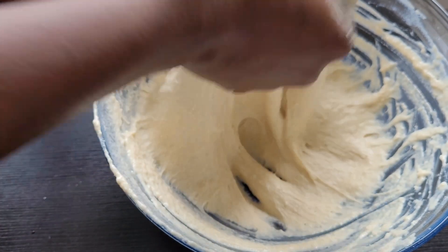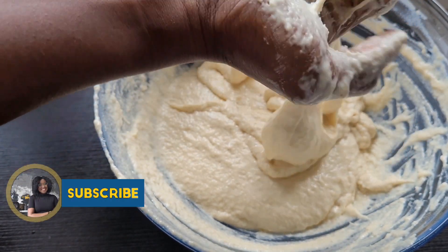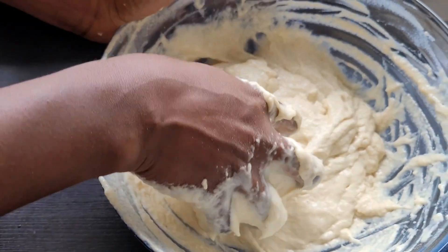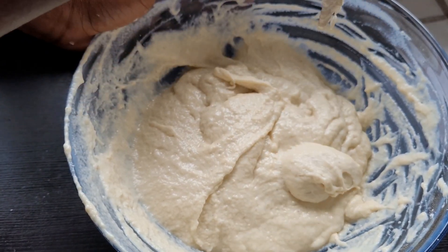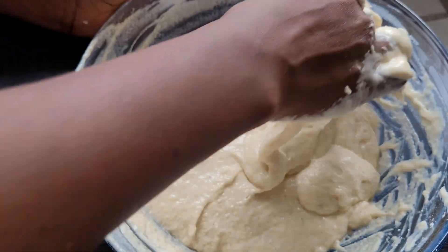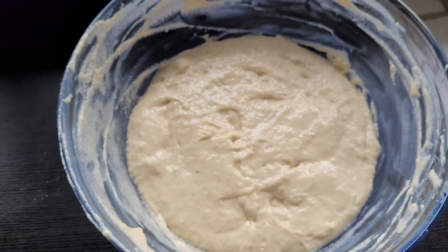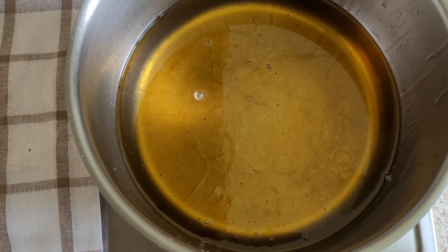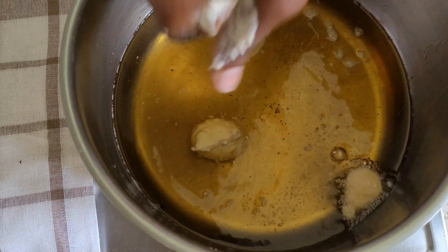After mixing properly, this is just how your texture or consistency of your batter should be — you should be able to scoop it when you want to fry, exactly like this. That's the reason why you shouldn't put the water in all at once. For this puff puff, you don't need to let it rise because it doesn't have yeast.